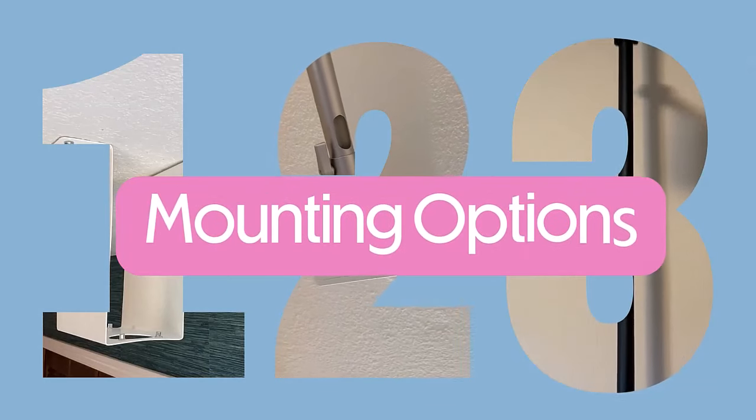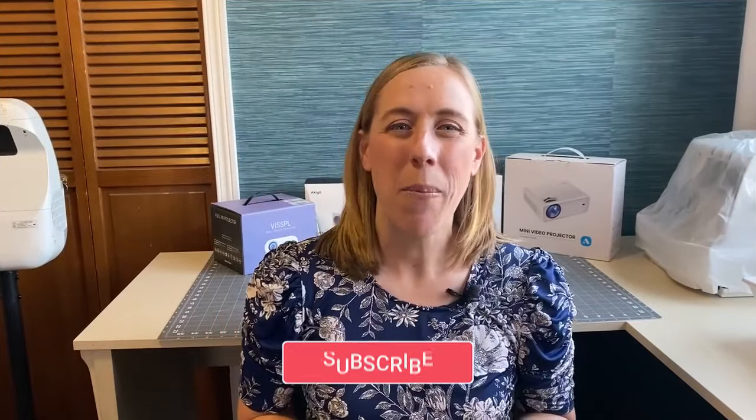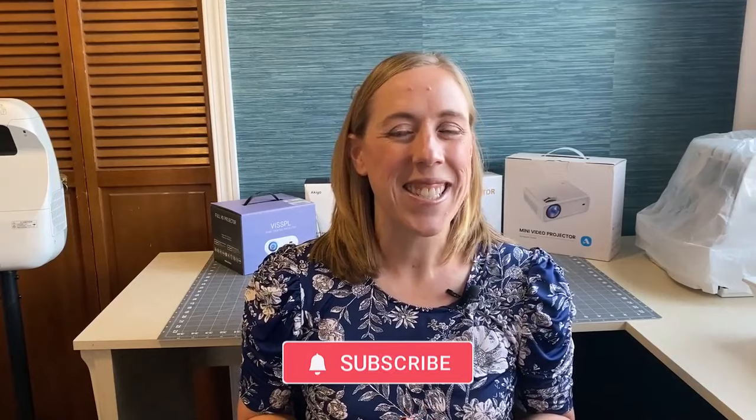Make sure to stick around because I'm going to show you three ways to mount the best projector for sewing. And make sure to hit that subscribe button and ring the bell so you receive updates on the latest tips and tricks for using a sewing projector.